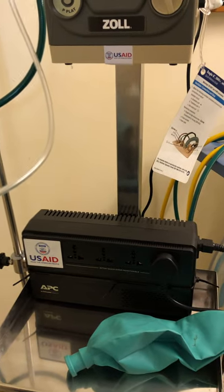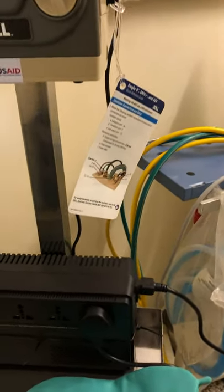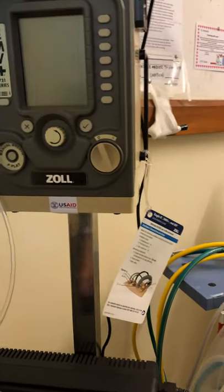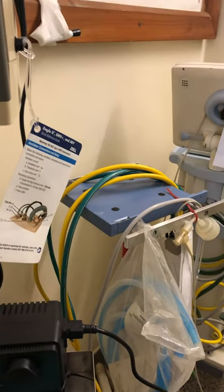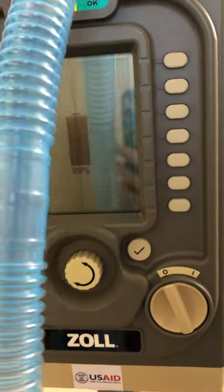This little two-minute directions does not replace clinical care and clinical judgment. The machine has a UPS on the cart, so the machine is plugged into the UPS and the UPS is then plugged into the wall. Make sure the UPS is on — you hit this button here. When the machine is plugged into power, it will just show that it's charging. The machine's not on now, it's just showing it's charging.